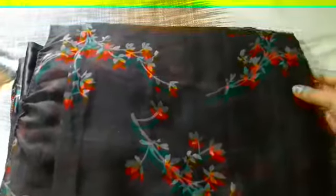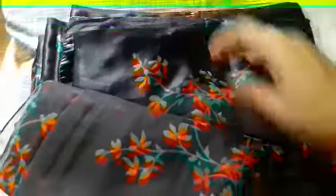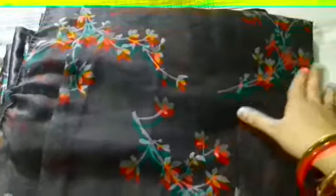Hey guys, welcome back to my channel. Here is a saree from Miso again, and this is a black color saree. The material is linen — linen silk, you can say — with print all over the saree.